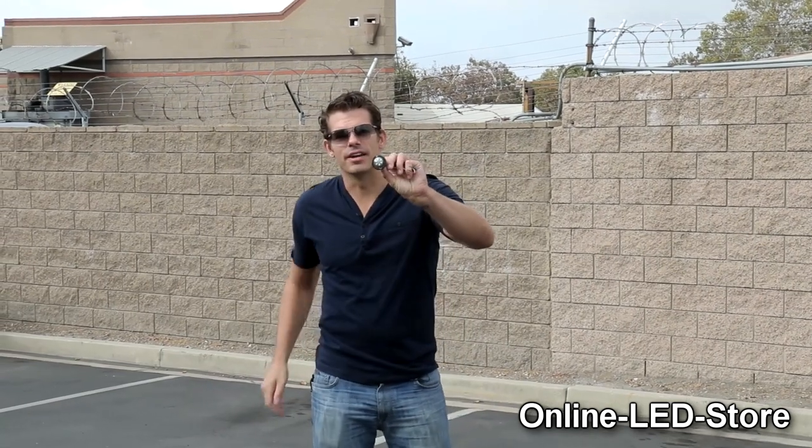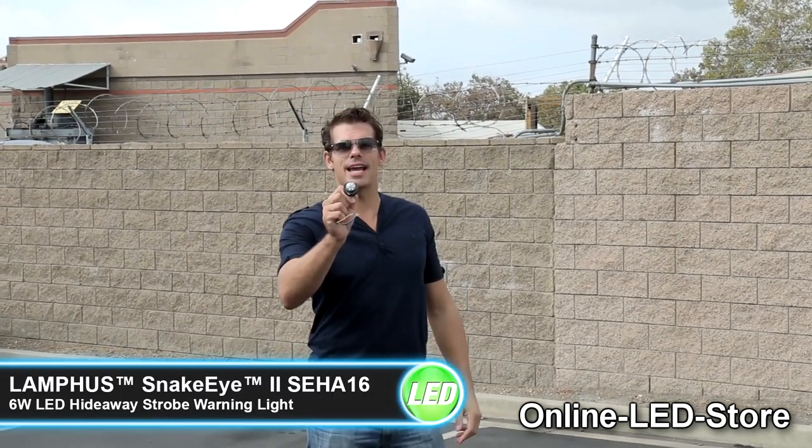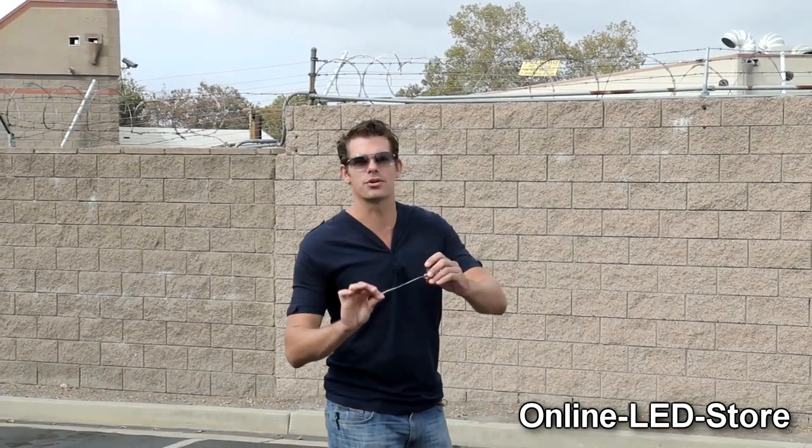This is the LED variation which has just been developed. It's the Lanfus Snake Eye 2 SEHA16 LED Hideaway Warning Strobe Light. The Snake Eye 2 is the first of its kind in the market. The unit is the same size as traditional glass tubes, and with the absence of any inline driver or external flasher, it's the first true self-contained LED hideaway unit available in the market today.